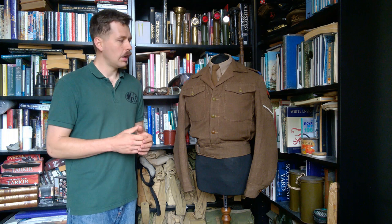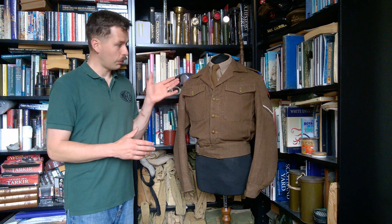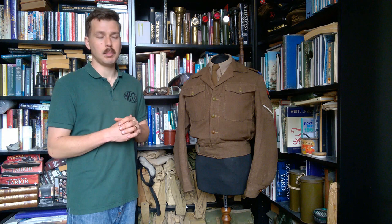The 1946 pattern battle dress was introduced immediately post-war, followed by the 1947 pattern and finally the 1949 pattern, which is the most recognised post-war battle dress pattern. But in the late 1940s and even into the very early 1950s, it's very common to see a real mix of patterns, including often tailored wartime patterns of battle dress — particularly utility pattern, which is what we have here.